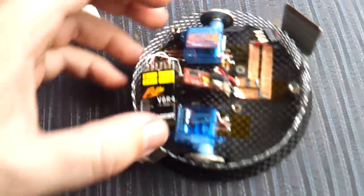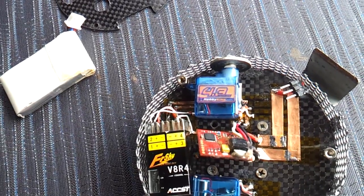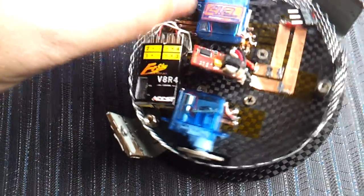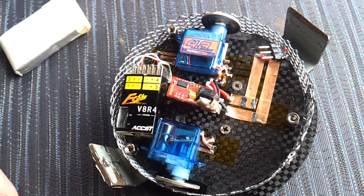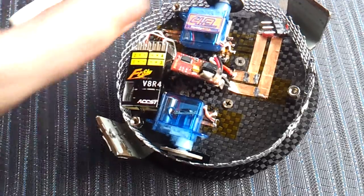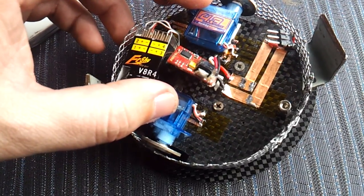It's driven by 4.3g servos — nice, cheap little servos. I chose these because of their low profile; they're only 8mm high. I wanted everything in the robot to be 8mm high to try and get the centre of gravity down lower. These have been modified to run continuously, simply by removing the potentiometer inside.